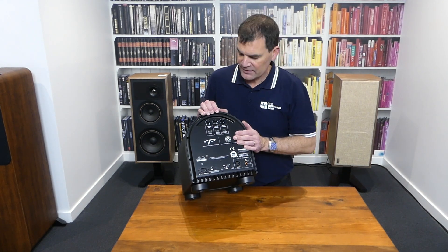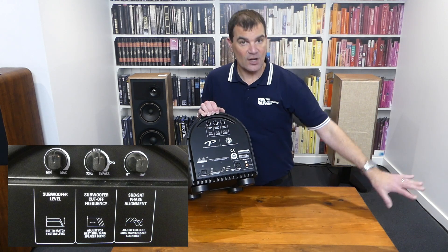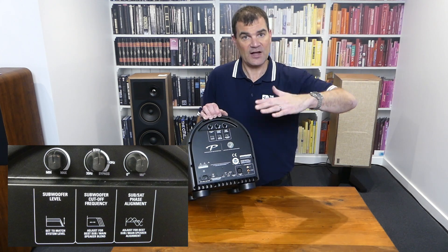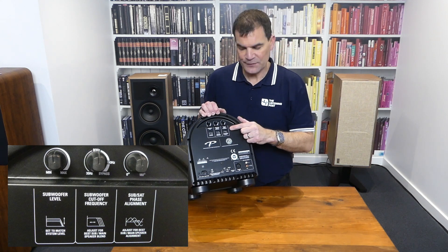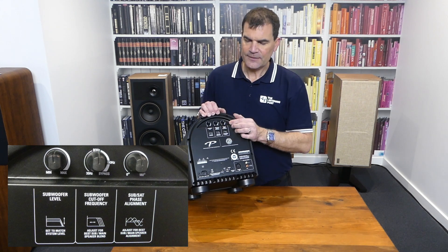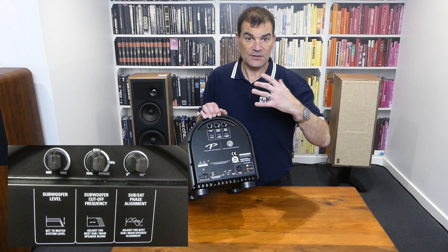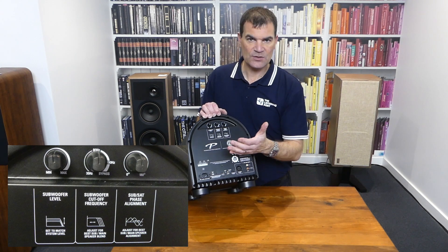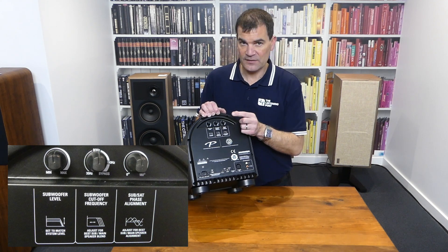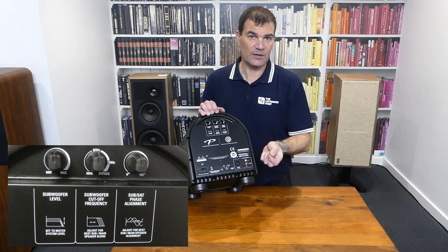The basic setup at the back — you've got what is essentially a volume control, a subwoofer level. For frequency, it always tries to do its lowest frequency, so the frequency cutoff actually influences the top frequency it bleeds in at. Then you have the ability to adjust the phase. Unique to most in its price range was the ability to have an infinitely variable phase, because the placement of a subwoofer influences the distance to you and potential nodding or other phase-related issues as low frequencies bounce around a room. Most units only offered an in- or out-of-phase switch.